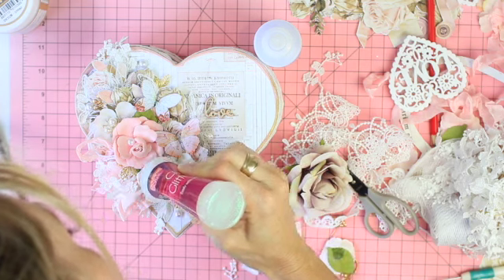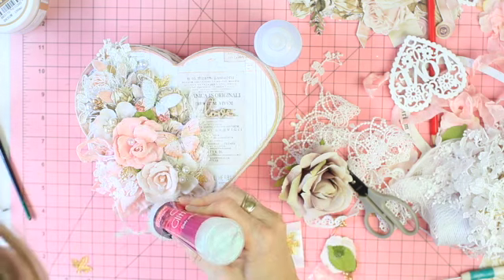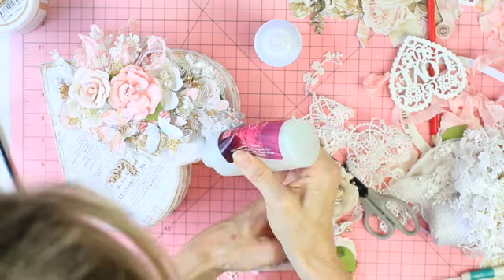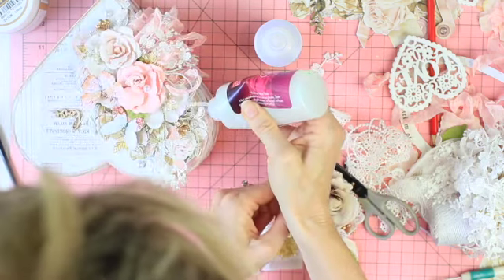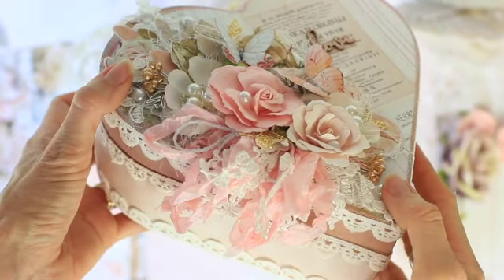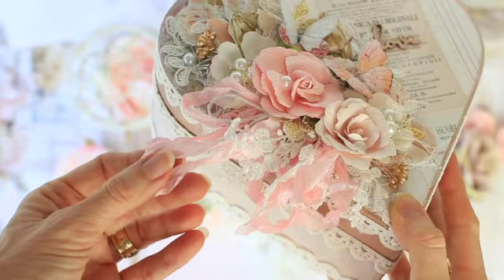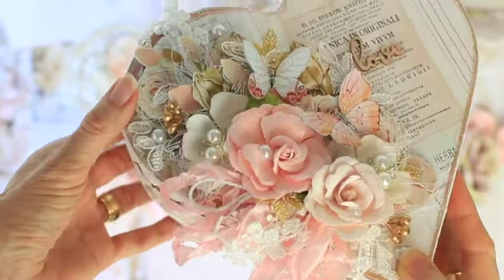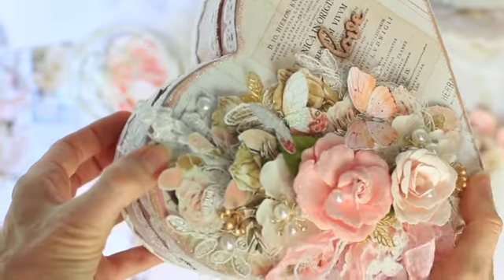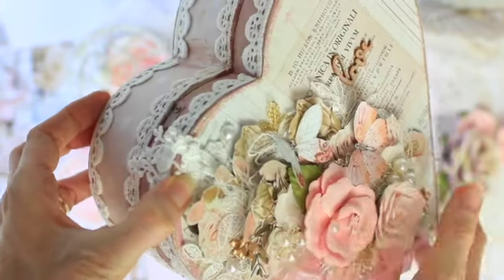I'm adding a little bit of glitter onto the flowers and butterflies, and also added some glitter to the outer edge of the box for a little bit of extra sparkle. And here's a close-up of the finished box — you can see all of the ribbon and the lace and all the flowers and butterflies, and the beautiful papers from Mente's homemade collection.